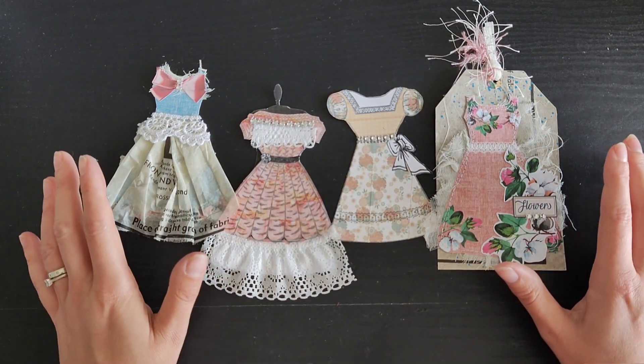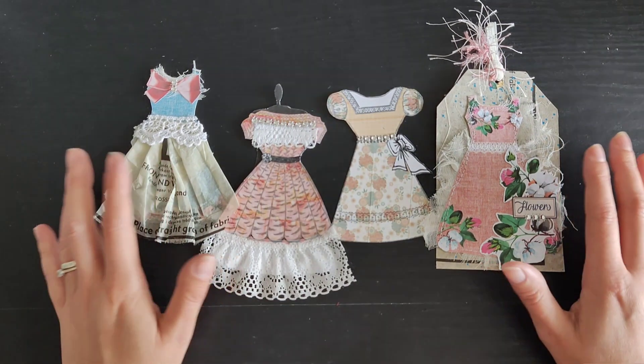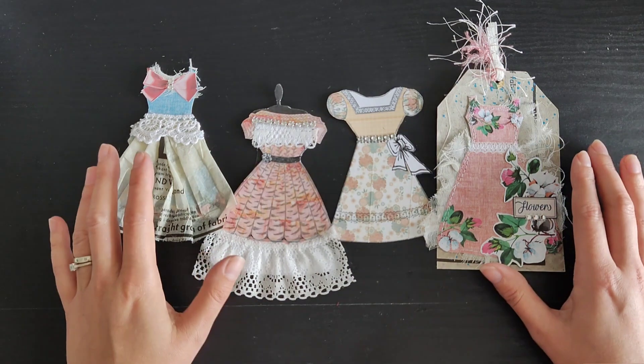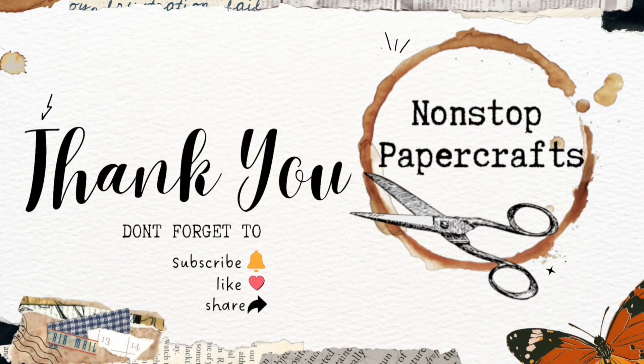So that's everything from me today. This was the first challenge for the Sew Shabby event — I really hope that you take part. I cannot wait to get started on my sewing journal — you'll see more of that in future videos. Thank you very much for watching, and I'll see you in the next video. Bye-bye!